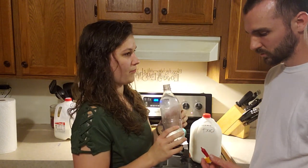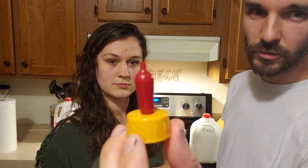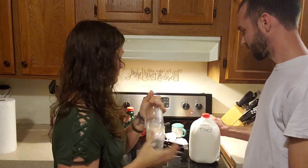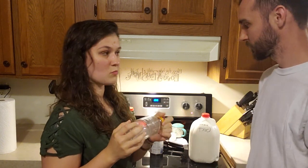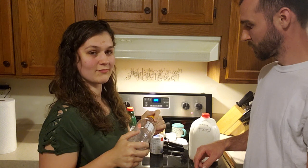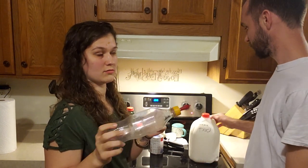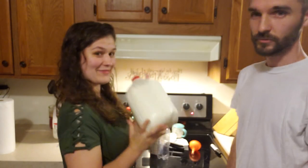To feed our baby goats we use a calf bottle and a Pritchard's nipple — we'll make another video talking about these, but they work really well. This is the bottle you use to feed your goats; you just pour it in here and heat it up on the stove. Do not use the microwave — just get a pot with water and warm it up. You want it a little bit warmer than you would feed your baby, but not too hot, or else they could get the scours.